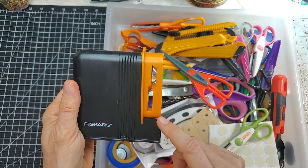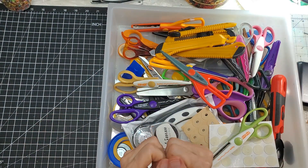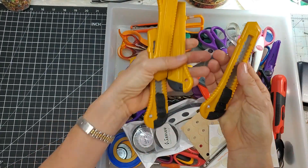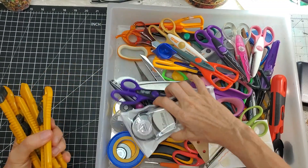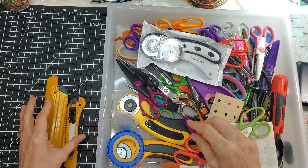My Fiskars sharpening scissor tool — yes, that takes up a lot of room and I never really use it. I should probably sharpen my scissors. Maybe I'll attempt to sharpen all my scissors before I decide what to do with that space occupier. Okay, let's take out all the craft knives — they're definitely staying.